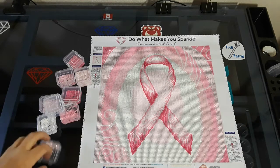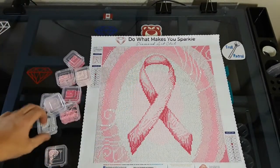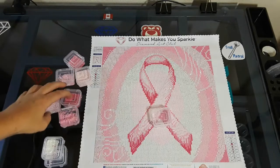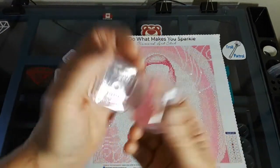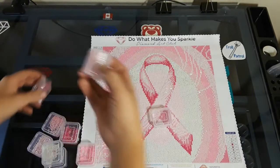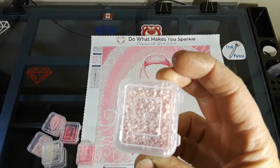As you can see, all these colors have leftovers. This is pink AB — not very many left in it. White, pink — still a good portion. That one I ran out of. Still good portions on the others. This one has the most and I don't know why, but it had a ton.